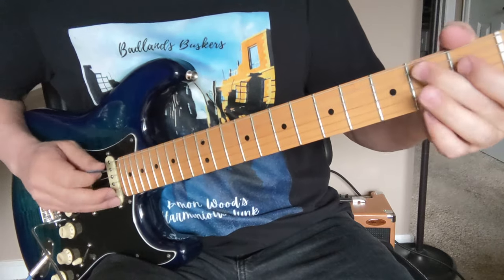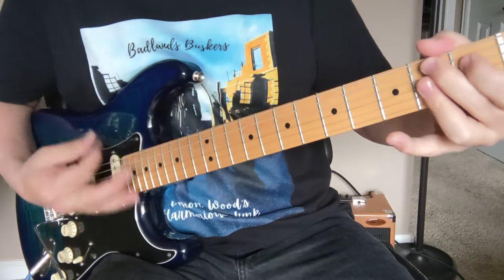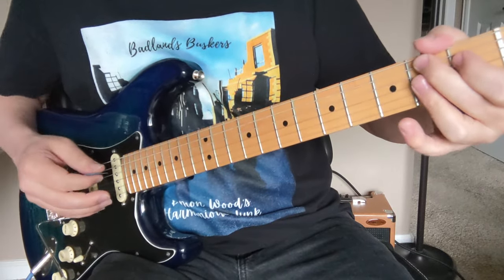Now we're getting into the verse. Bass, bass, and then we've got that 7-9 chord — 2-1, 2-2-2. So that's boom, boom, down, up, down, up, down, up, with some chicks in between.